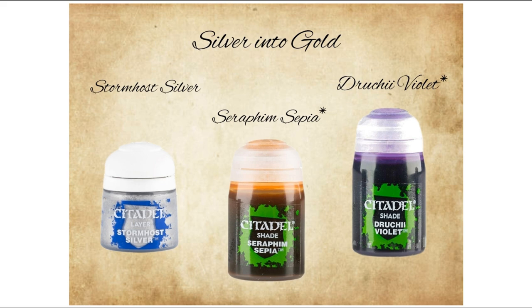Just a quick note before we start. In this video I'll be using the older version of the shade paints. For anyone not aware, Games Workshop changed their shade formulas recently, so if you're following this method using the newer version, results may vary slightly. But nothing that can't be tweaked and experimented with. After all, we are arcane scientists.